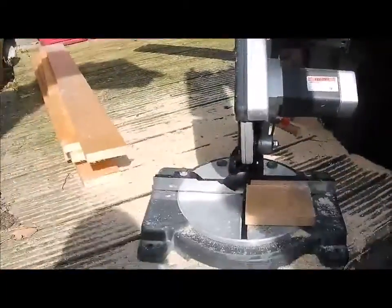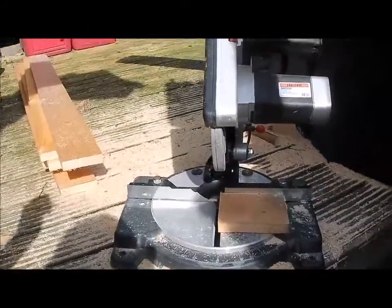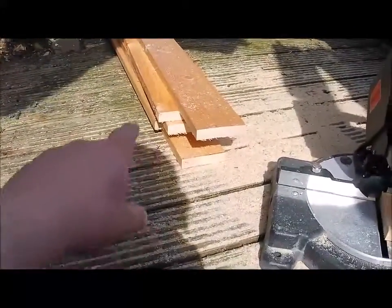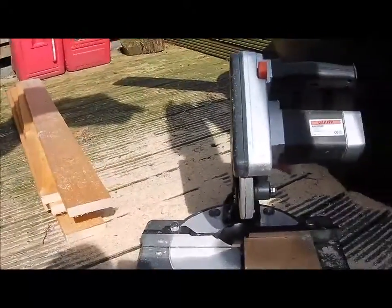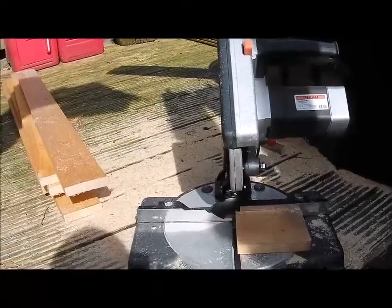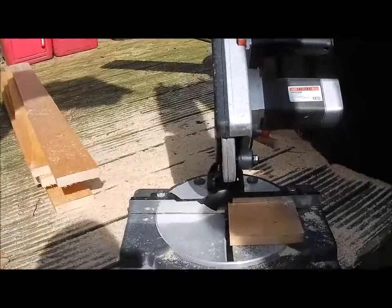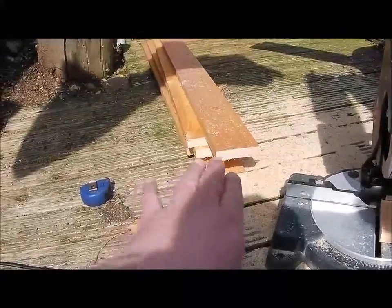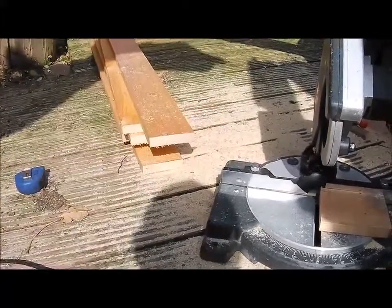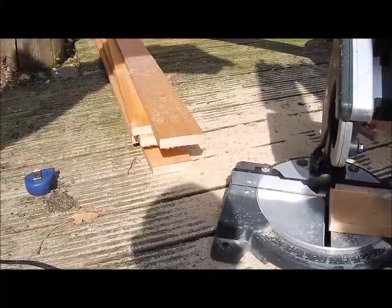Sitting here watching the Monaco Grand Prix on my phone — a historic one from 2018, but it's nice to have something on. One, two, three, four, five — we've just cut them up on the old chop saw. I was going to do it on camera but it's just far too loud. All I need to do now is clean up the edges before we put them on, and then I'll screw them up onto the wall.